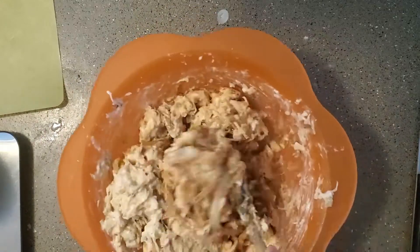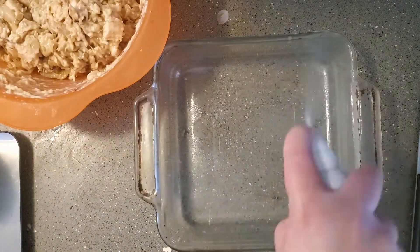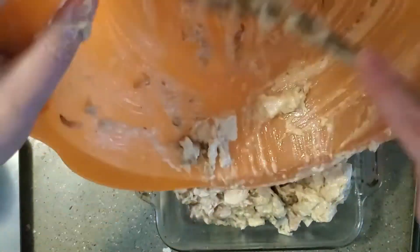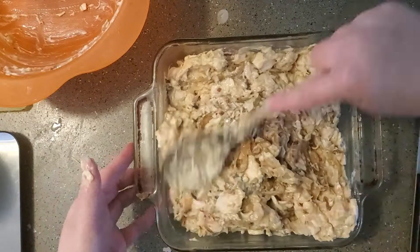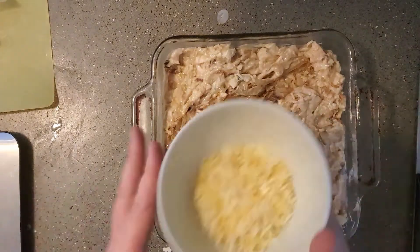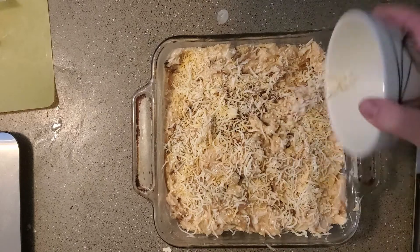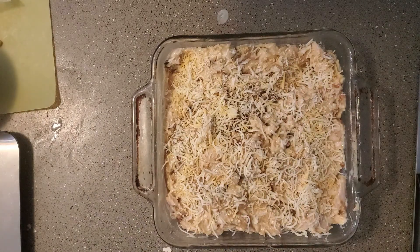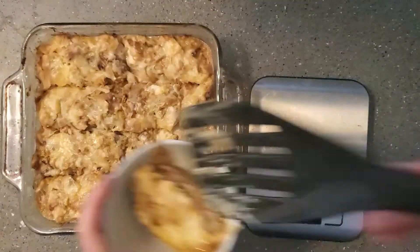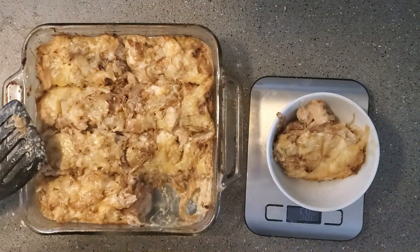This is a really simple, essentially one-bowl recipe. Once it's all together, take an 8x8 baking dish, coat it with a bit of cooking spray, and put in the mixture. Make sure the mixture is evenly spread throughout the dish so that it cooks well. Then take the remaining one ounce of cheese — the last fourth cup — and top it. Put that in the oven at 350 degrees and bake for about 20 to 30 minutes until the top looks nice and crispy and golden. I divided this into eight servings, each one about 5.75 ounces more or less.